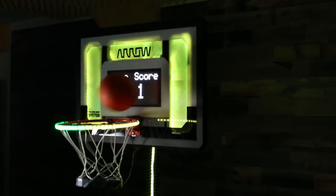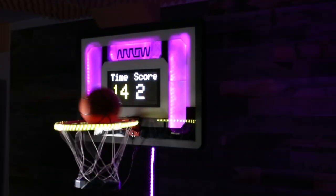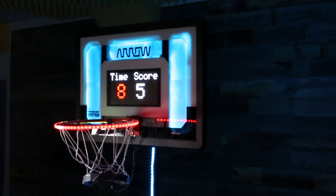Another neat programming effect that got thrown in there is that the color changes as the clock starts to decrease. So once it gets down to 20 seconds, you see it go yellow, both on the screen and the NeoPixels. And then at 10 seconds, it goes red.